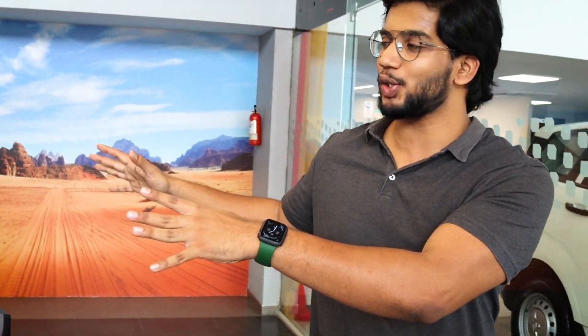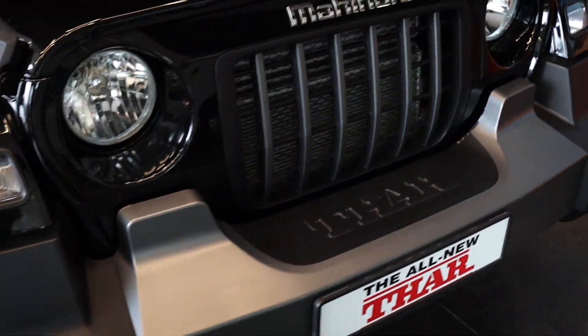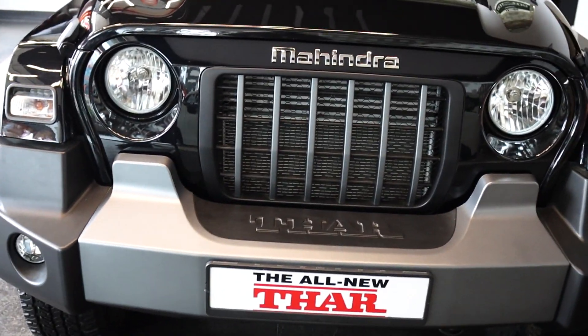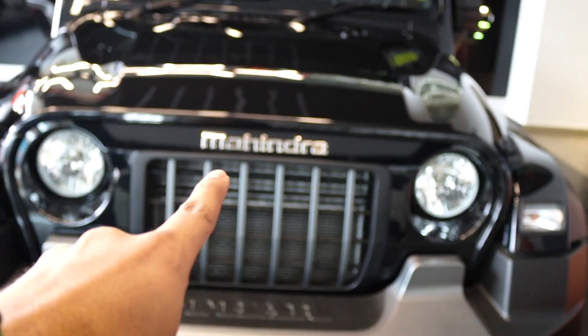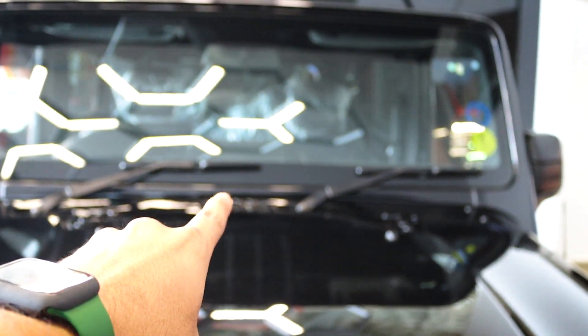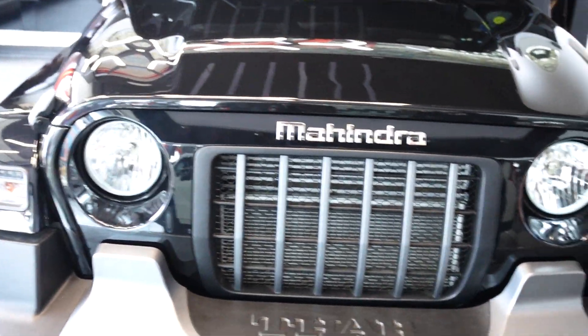So first things first, I love the brand new Mahindra Thar 2020 and the version we have here is the LX variant. This is the top end variant of the diesel manual version. The first thing that you see in the vehicle is a beautiful front stance. This is the Mahindra logo in the front — the badging has been changed to the front of the bonnet, which used to be at the back before. I hope you all have watched my previous video on the first look of the spy vehicle that was launched.